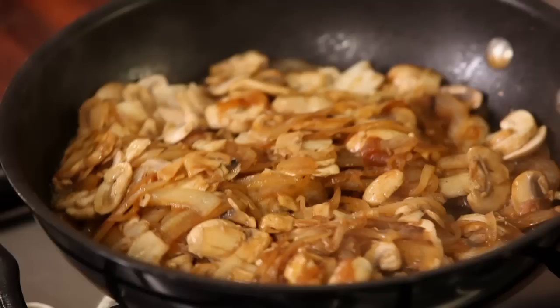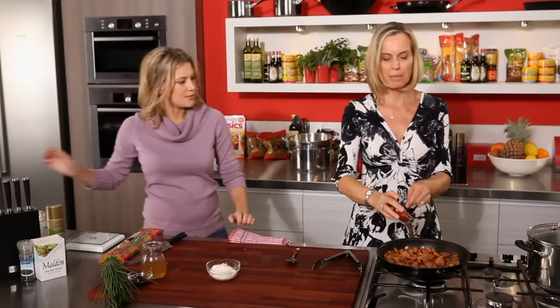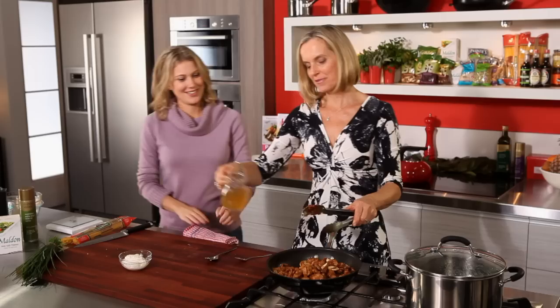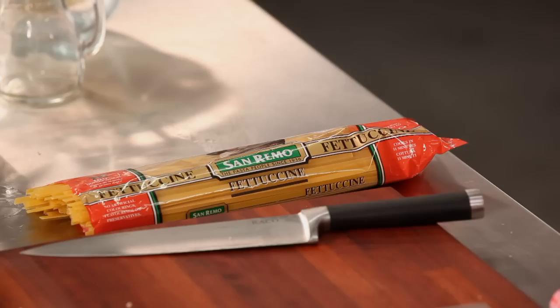So the next thing we do is put the veal back in. And then we have a quarter of a cup of tomato paste — that gives you that nice richness and a beautiful strong tomato flavour. And we've got a tablespoon of Worcestershire sauce and three quarters of a cup of chicken stock.